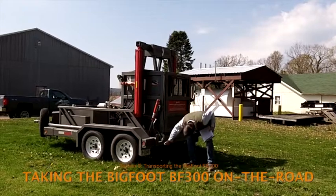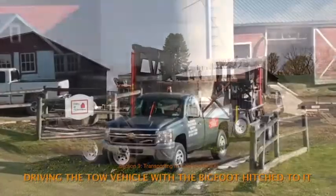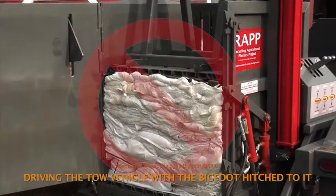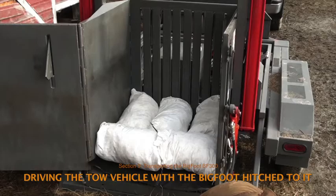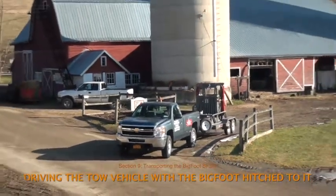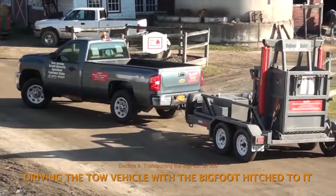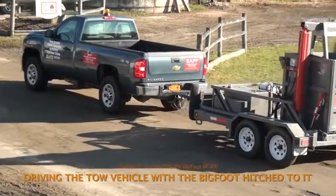Check that the trailer bed is in its raised position as needed for road travel — this sounds silly, but it's an easy thing to miss. If you're leaving a site where baling was done, keep in mind that finished bales should be transported in the bed of the tow vehicle or in a separate trailer, not in the compaction chamber or elsewhere on the baler trailer. No more than several hundred pounds of plastic should be left in the baler for road travel, as extra weight will make the trailer difficult to handle. The driver should make big loops when turning, both because tight turns wear on the tandem trailer wheels, and because the short trailer turns quickly when backing up and can jackknife on a tight turn.